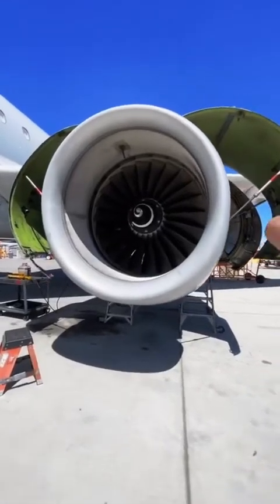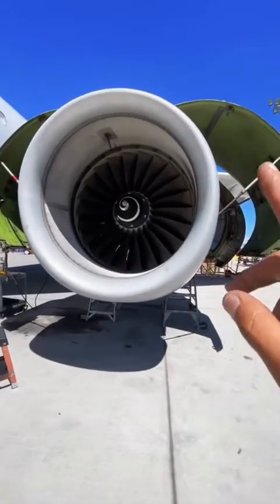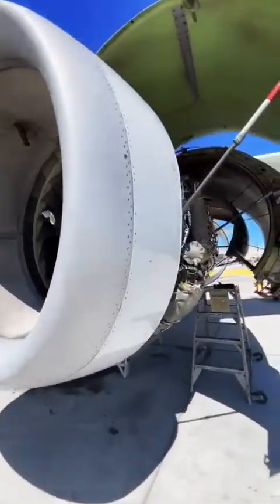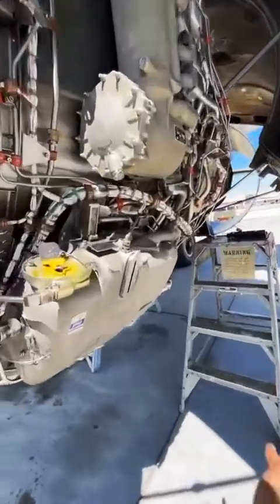Hey guys, welcome back. Let me take you on a tour of this V2500-A5 engine. We're going to take a look at some components and component location. If you have any questions about these, please feel free to ask in the comments.